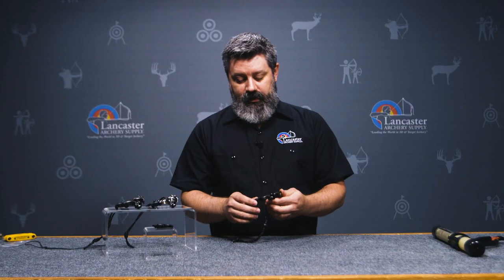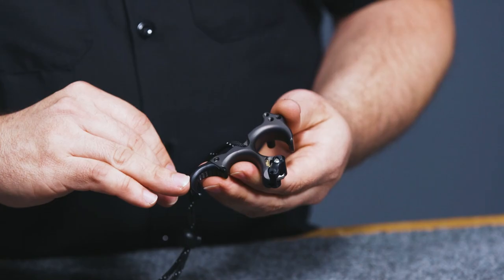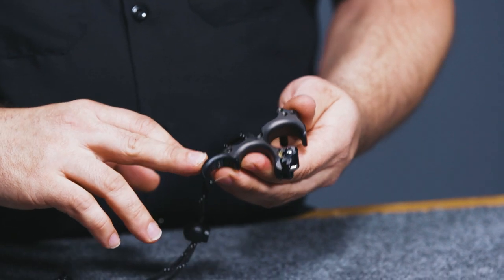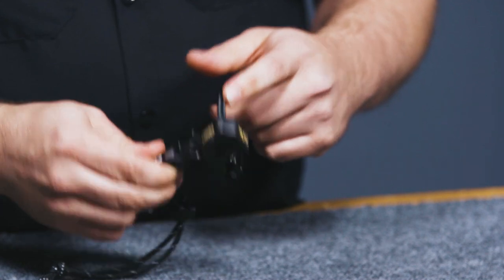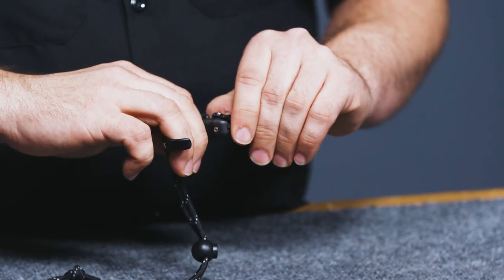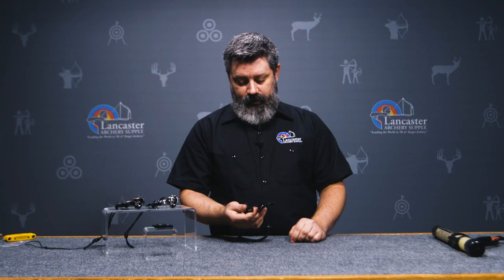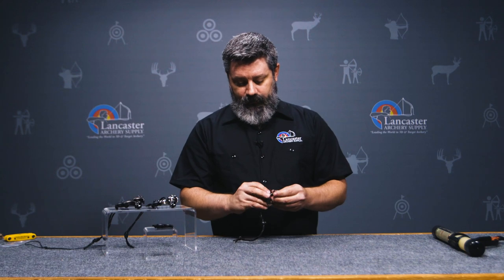The HBC Flex is kind of the pinnacle of what TruBall is currently doing with their hinge releases. The ability to interchange that third and fourth finger to get it to comfortably fit your hand, be able to reposition that thumb peg, and set the speed on the release to work perfectly for you is where release design is right at the moment. And you can't ask for much better.